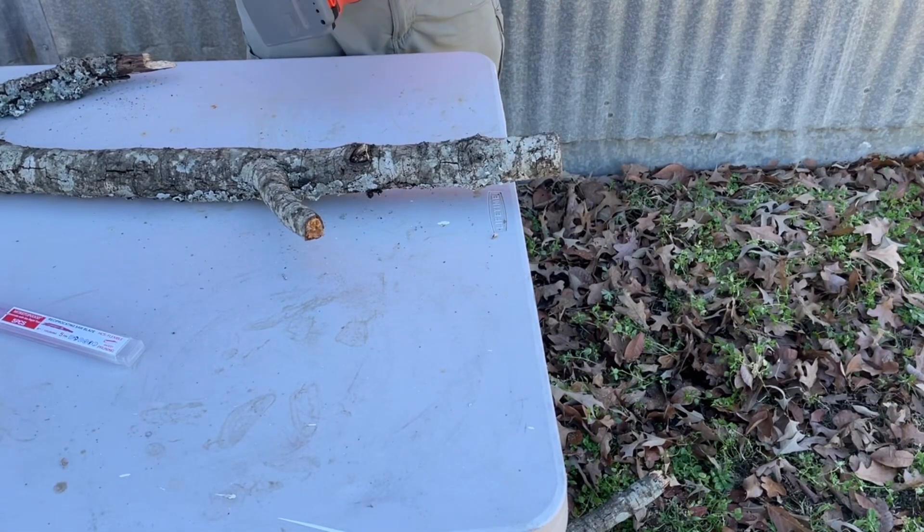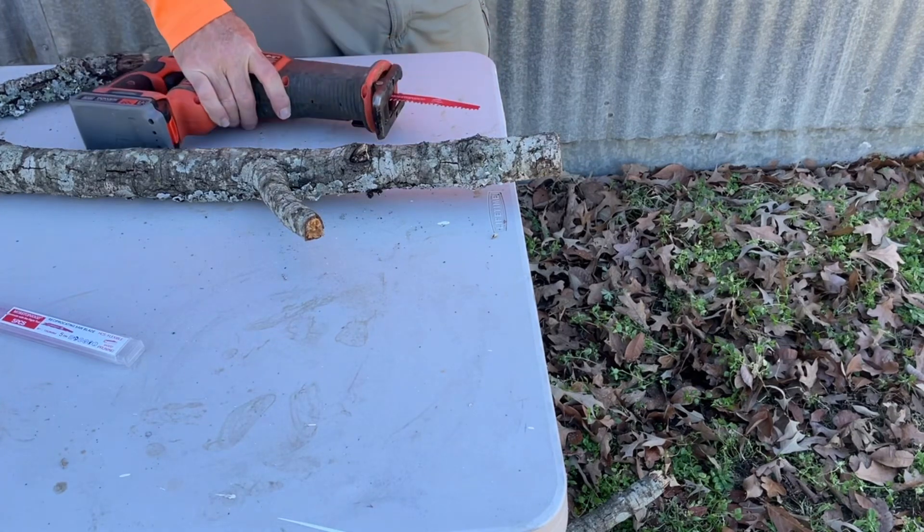So yeah, for what I need, these will be nice for the pruning I need to do on this little homestead I have here.